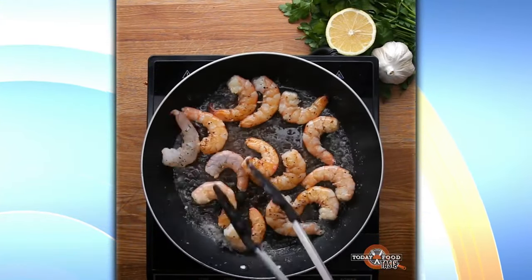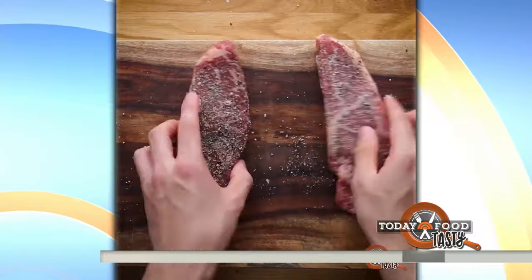Surf and turf for two with a loaded hassleback potato on the side. Right now we're going to slow it down and show you how to make this, step-by-step.